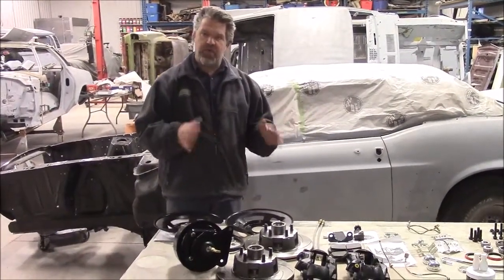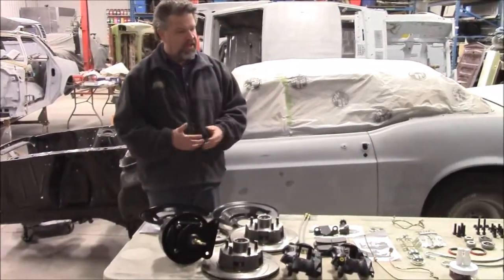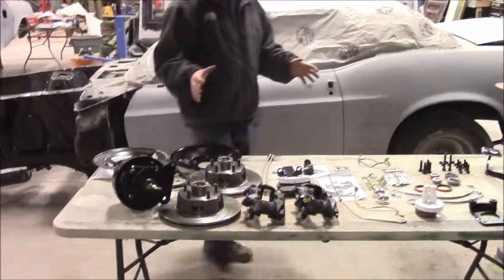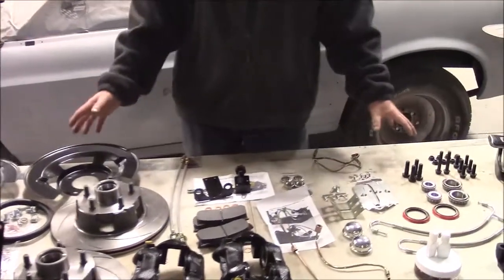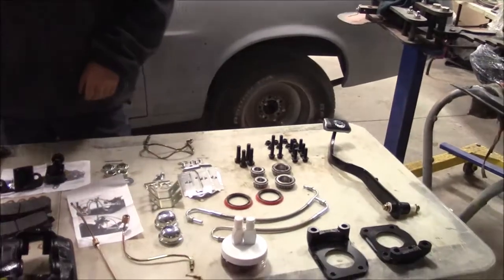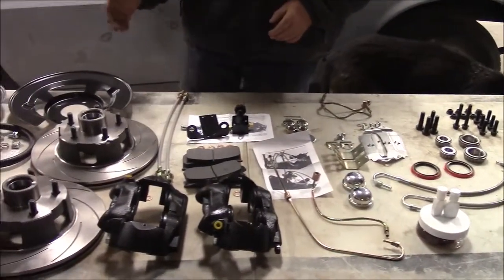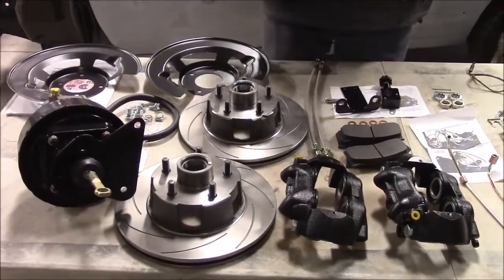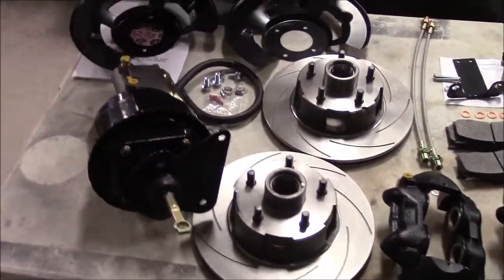It was a drum brake, non-power brake car, and we have this nice disc brake conversion kit as one of the many upgrades we're going to be doing. It's been on backorder for a little while, it just arrived and I just laid everything out to make sure we have all of the components we need to do the disc brake conversion install. It's a really nice kit from a company called CSRP. We really like the quality of it — it comes with virtually everything you're going to need.